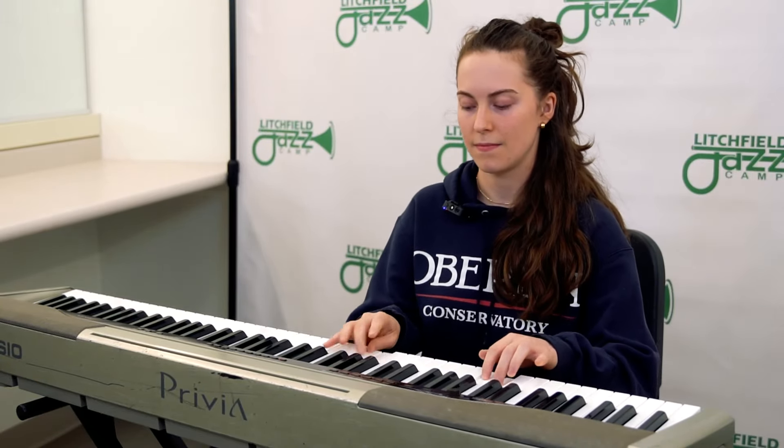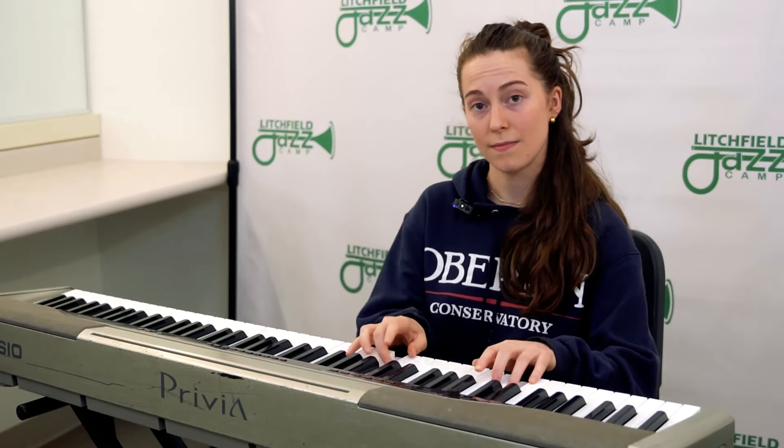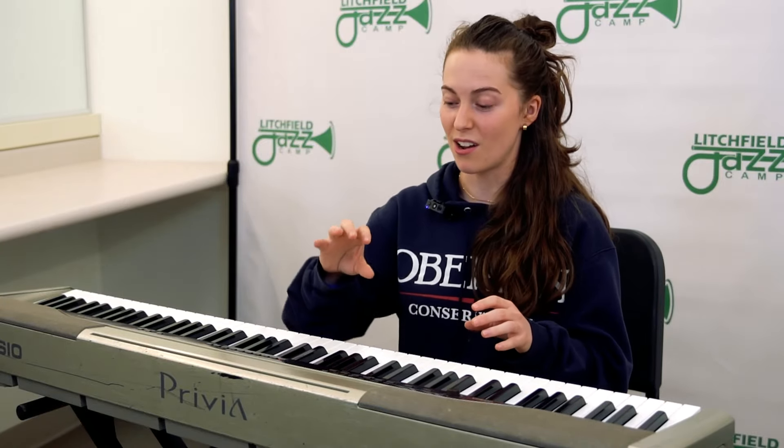So I'm in C: my left hand's on C, and my right is on E. Because then we're starting in different places in the scale, which means our right hand is going to be switching at different times. So you really have to anticipate which notes you're going to next.